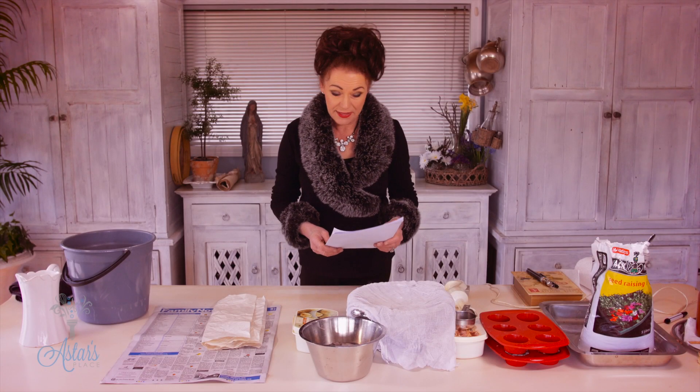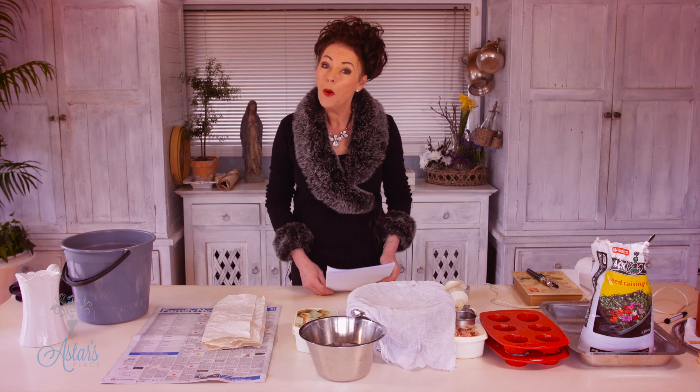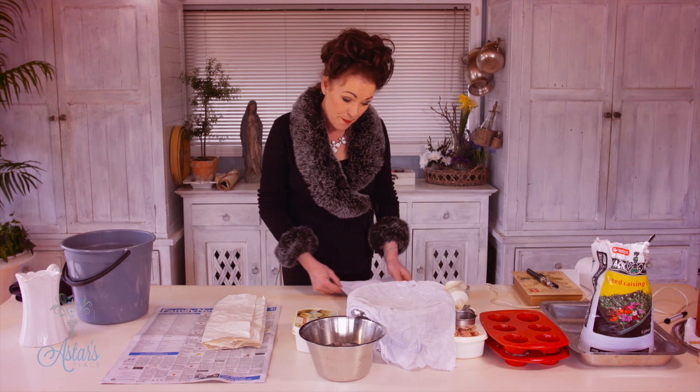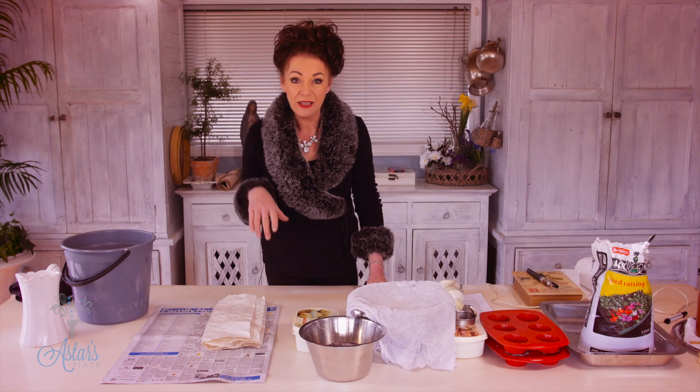Hi, I've had a request from Dana and she is in the UK and she has asked me if I had a recipe for biodegradable seed raising pots. Well Dana, I just so happen to have the perfect recipe and the great thing about these biodegradable little pots is they are made using flour, some water and some newspaper.